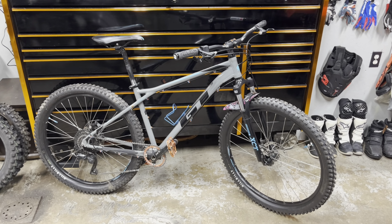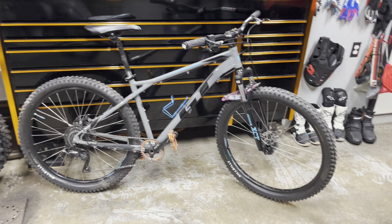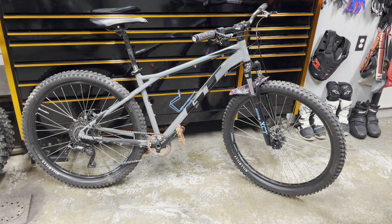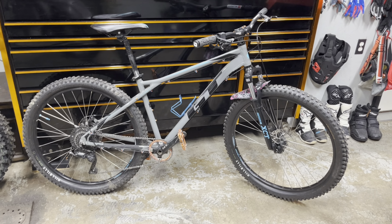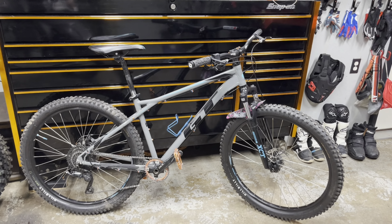It's been a few months since we've done any YouTube videos on the GT Aggressor Pro. I'm at 550 miles on this bike. I meant to do a 500-mile review — I'll insert the clip of how that went. It's going to be like a real-time review while riding.